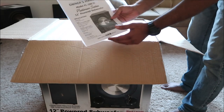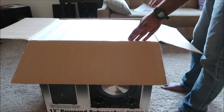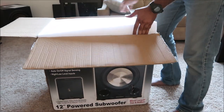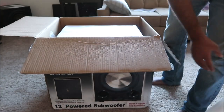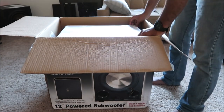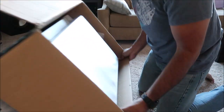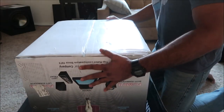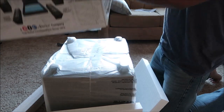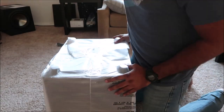As soon as you open it, you have the owner's manual, just like the F12. Then you have the foam. I love the smell of the new subwoofer. Same as before, the best way to undo these is to do it upside down. And voila, there you go. It's a bigger box than the F12, that's for sure.